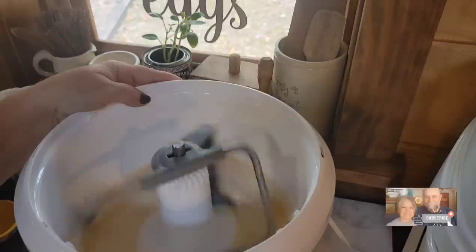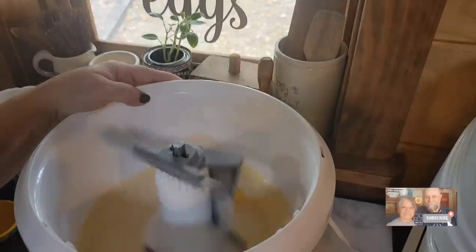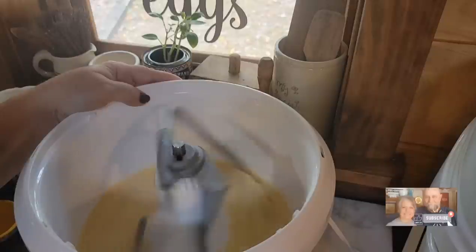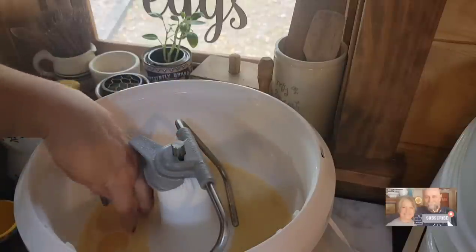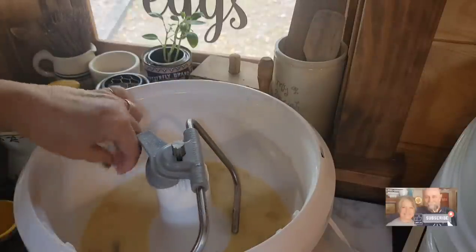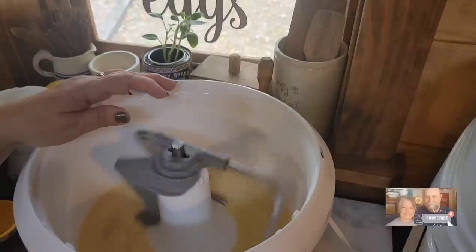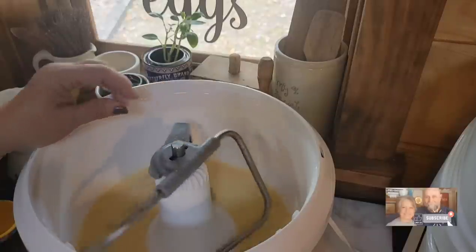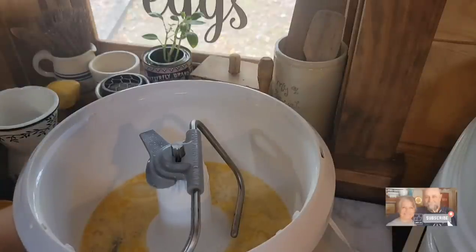Just trying to get everything incorporated. I absolutely love this mixer. I've got a whole egg yolk that's not breaking up — there we go. I like to use this particular attachment when I'm making bread.